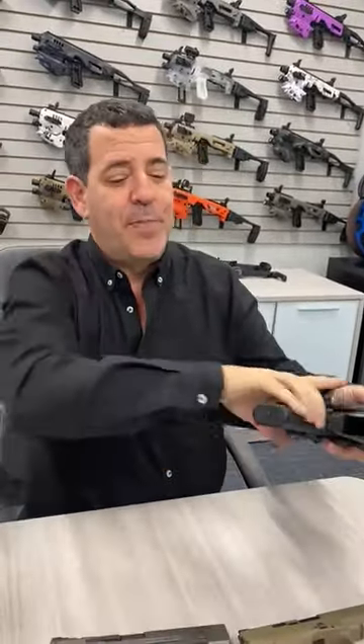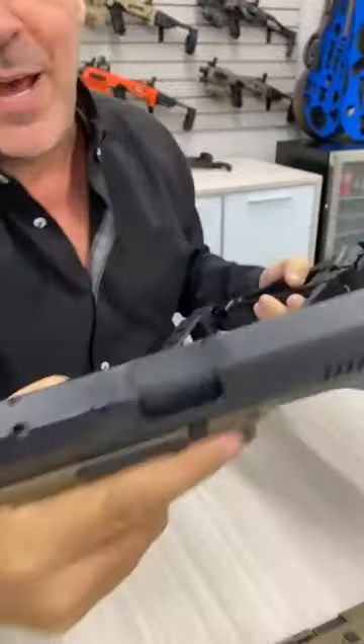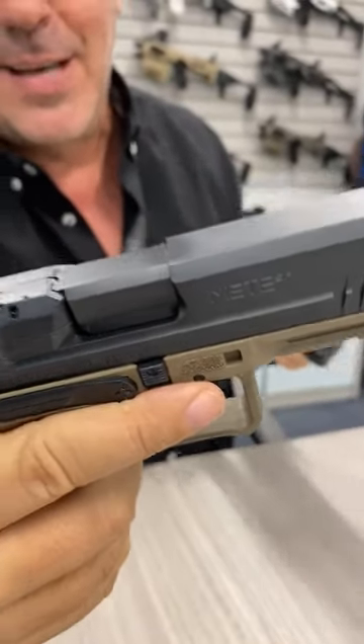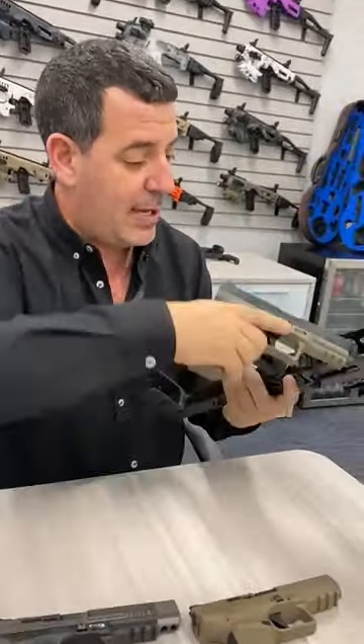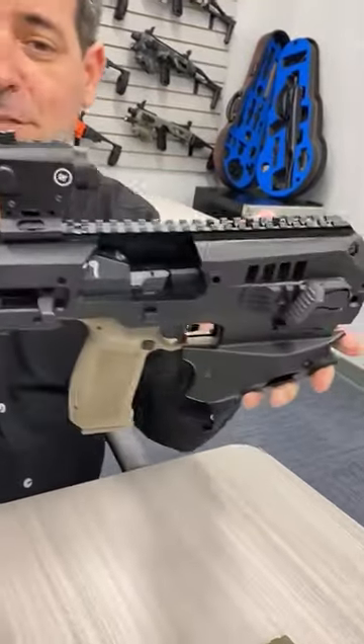We also have other models which are very popular — for example, the Meta. We have the Meta SFT and the SFX. These are also beautiful; they fit into the MCK just like that. Locked in real easy and good to go. Is that cool?